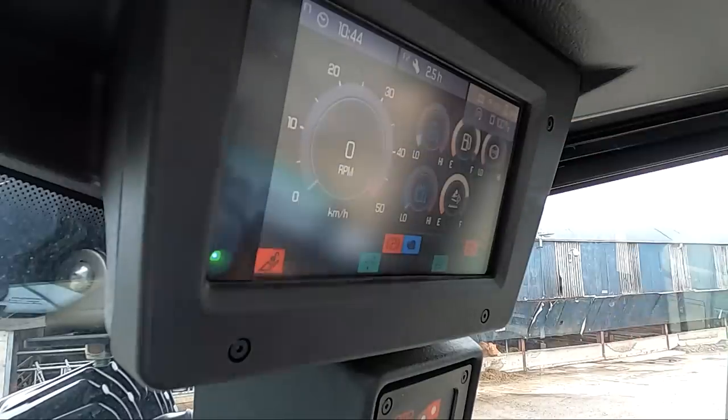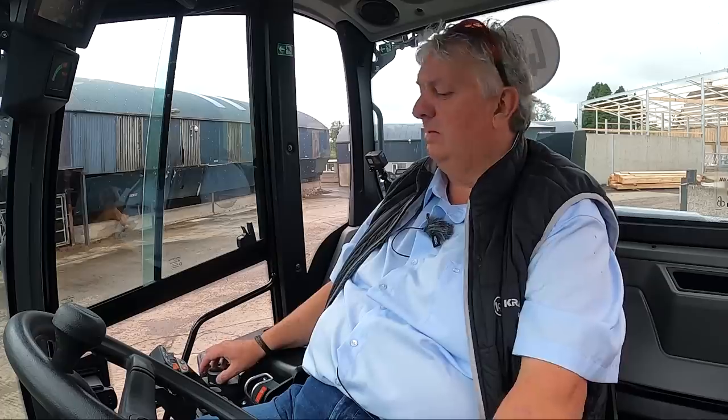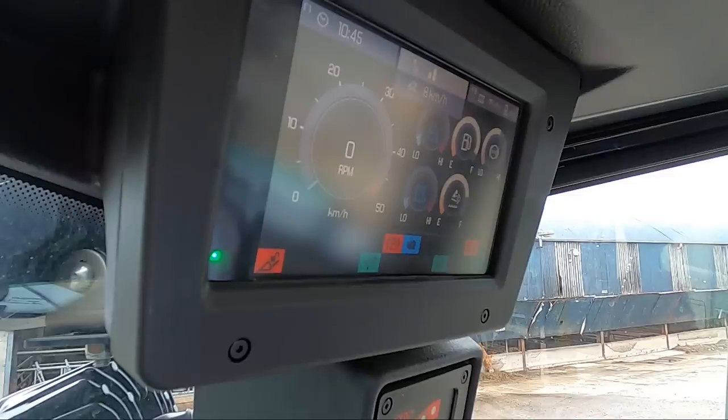Turn the ignition on and you can see from the dashboard — if I press F3, we can choose the oil flow as we want to the third service for operating a sweeping brush or other features. F2 — you can see we have two symbols, which tells us we have two speeds for our joystick. It's in two at the moment, or we can put it into one for a slower lifting and crowding function.